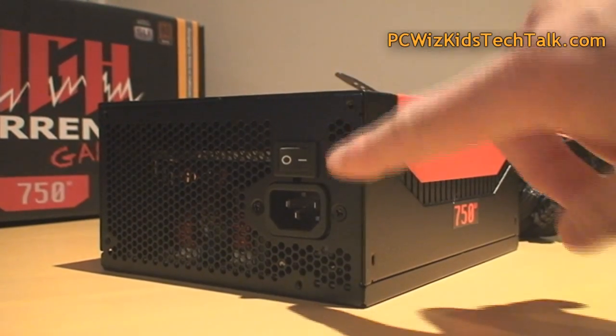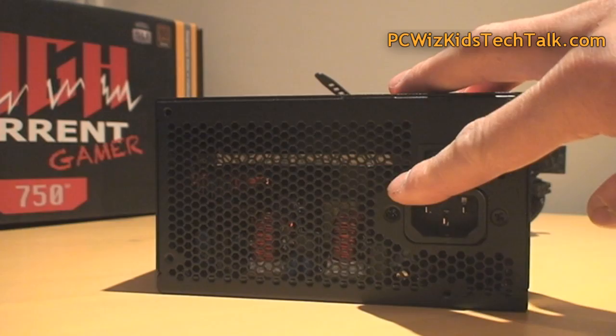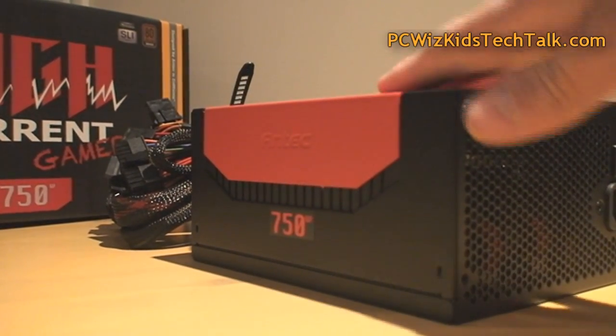It feels good with the Antec logo on the side. Very sturdy and strong. You can feel that it's not cheap when you press the buttons and feel the power supply. So it's definitely going to look good in your gaming rig if you're looking for something that stands out.